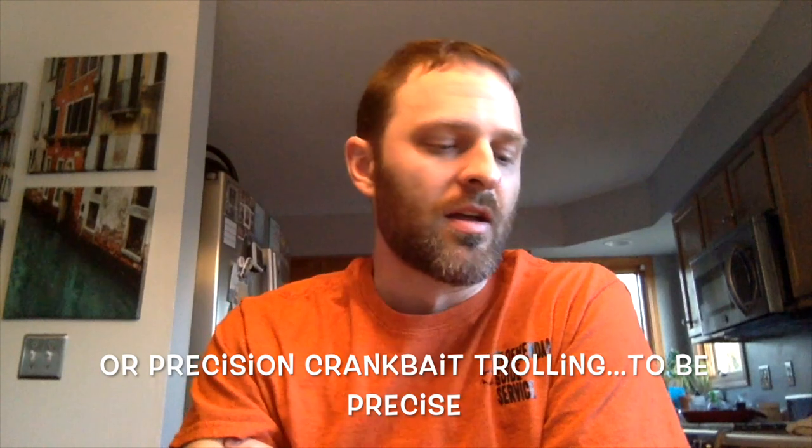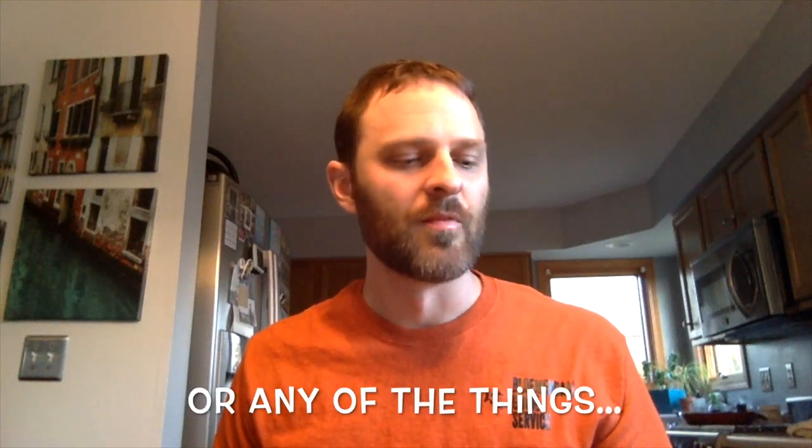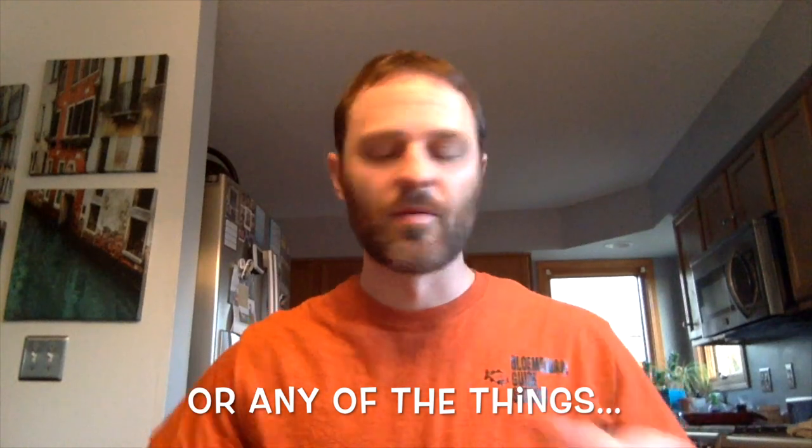What's up fisher people? We're going to talk about crankbait trolling today, and a unique method that I learned a couple of years ago from somebody else. Of course I didn't invent this — I've invented a lot of things — but I like to use it a lot. I've been doing it for a couple of years.